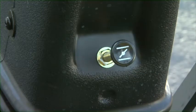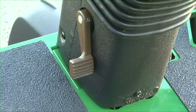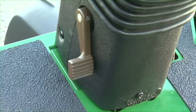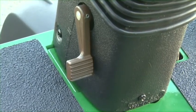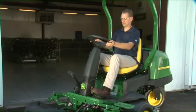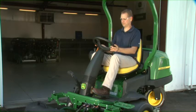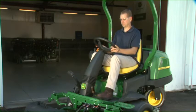On gas engine models, the choke knob is located on the steering pedestal. On the bottom left side of the steering pedestal on both models is the foot-controlled tilt steering adjustment lever. Lift slightly on the steering wheel, press and hold the tilt adjustment lever, adjust the steering wheel to a comfortable position, and release the lever to lock it in place.